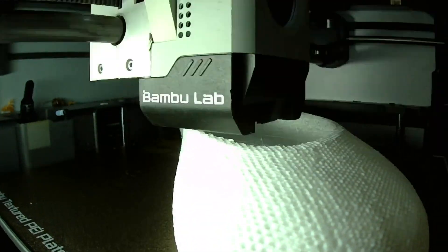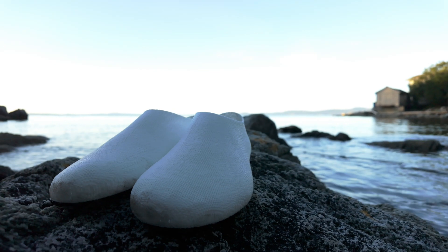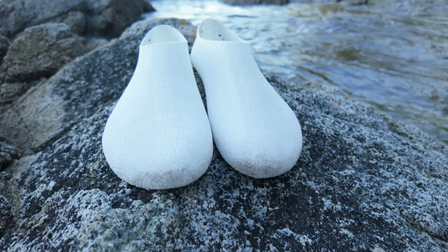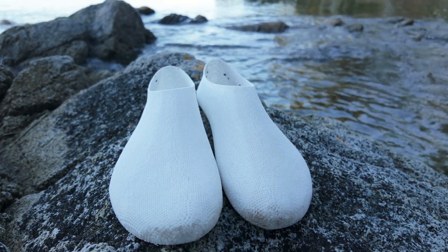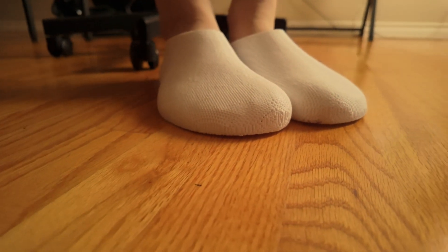3D printing your own footwear has never been easier, and new designs keep rolling out every week. Today I'm taking a close look at the Tora Barefoot Shoes by River Family on Maker World, a minimalist pair that sits somewhere between a sock and a slipper.